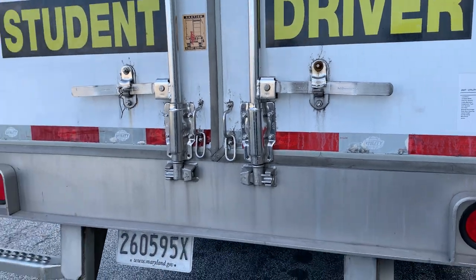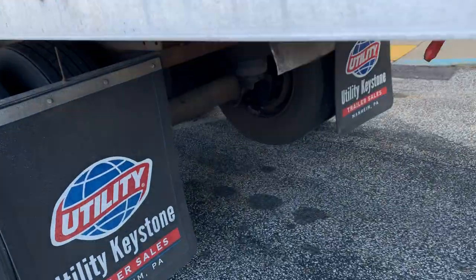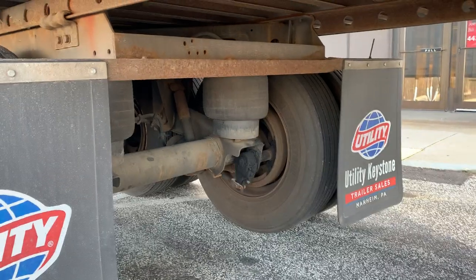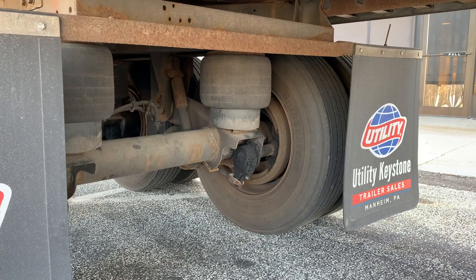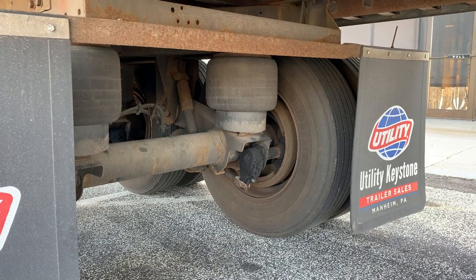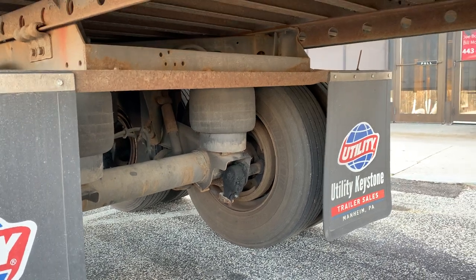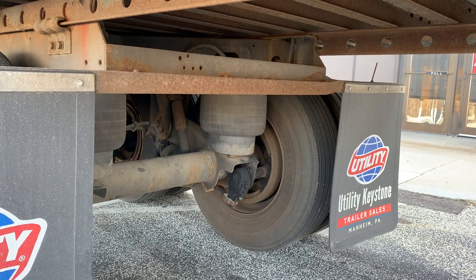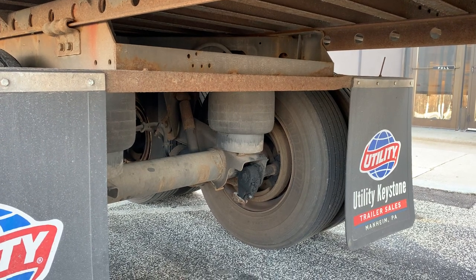That concludes the outside pre-trip. When you do your outside pre-trip, please go to the rear, lean down, and check what you have. This particular trailer has airbag mounts, airbag, and a shock absorber. If you don't see that, you might have front/rear spring mount, spring leaves, U-bolts, etc. Look down and see what you are inspecting. The same goes with the engine compartment — see which side the coolant reservoir is on; the water pump could be on the passenger side or the driver's side. Always check and see what you have. Have a good pre-trip.